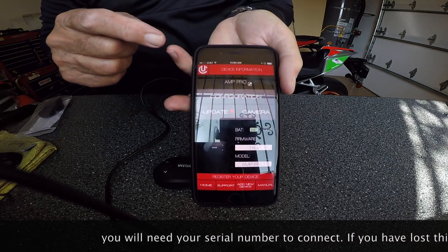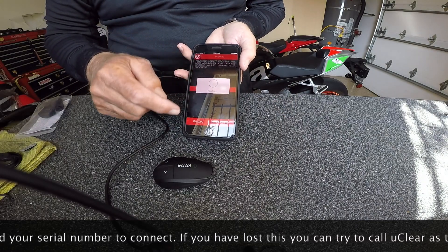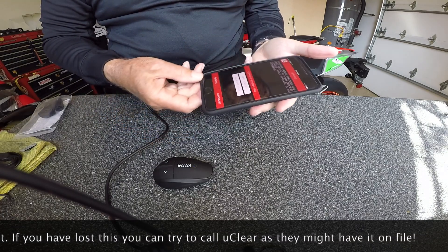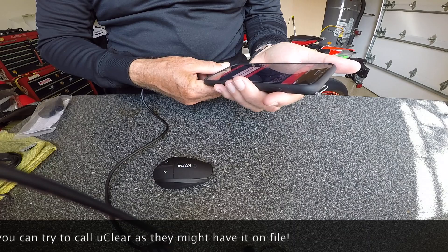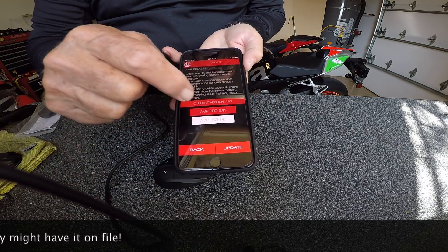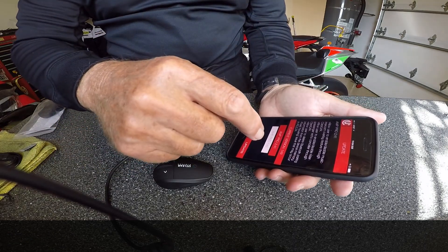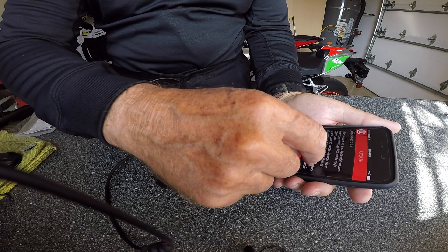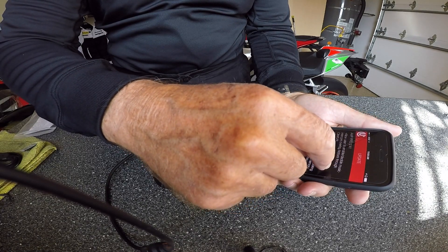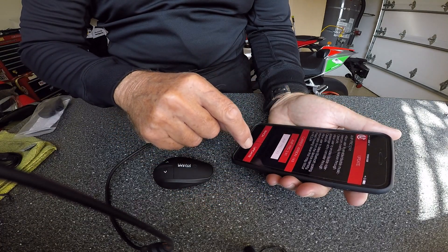Not sure how this is going to turn out — I sure hope it turns out well. It says current version 1.3 and AMP Pro 2.41. AMP Pro allows the user to enable or disable rider, passenger, echo canceler, clear music, enable or disable music, and intercom overlay. So let's update it.